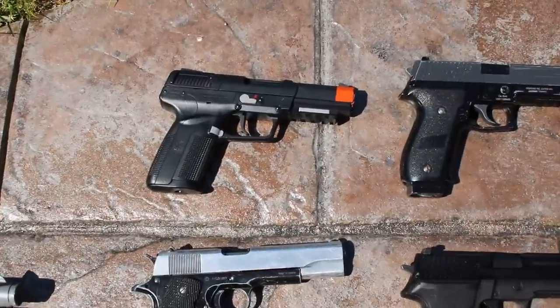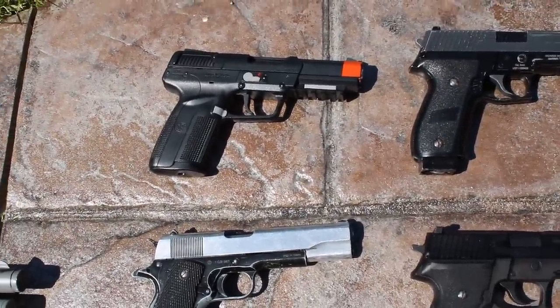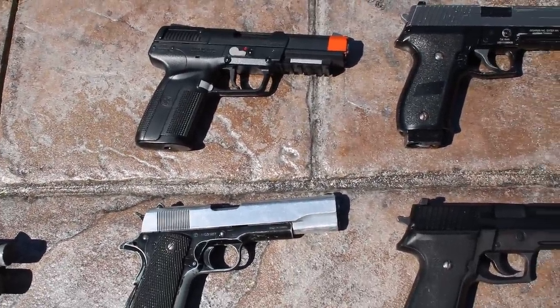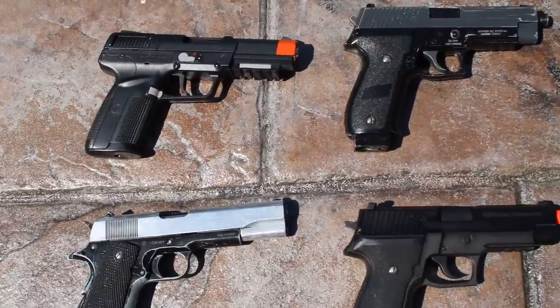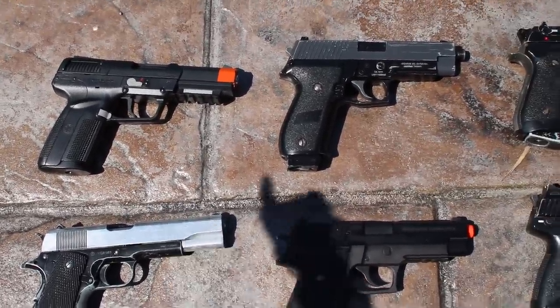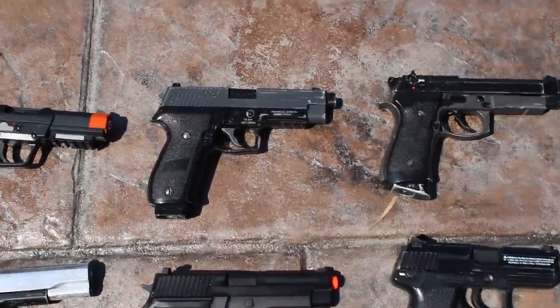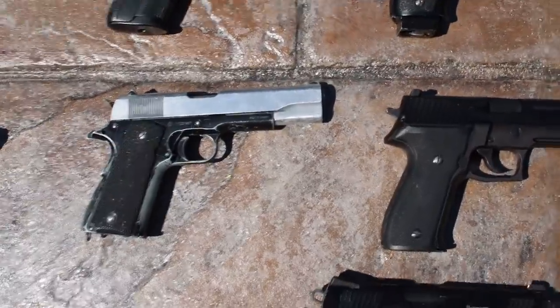Now the pistol and SMG lineup. This is my Tokyo Marui FN57 — I just bought this; I had one a while ago. It's probably one of my favorite pistols in the world. It looks beautiful and shoots pretty well, though it has a slight hop-up issue and doesn't shoot as far as a normal TM with the magic pixie dust.